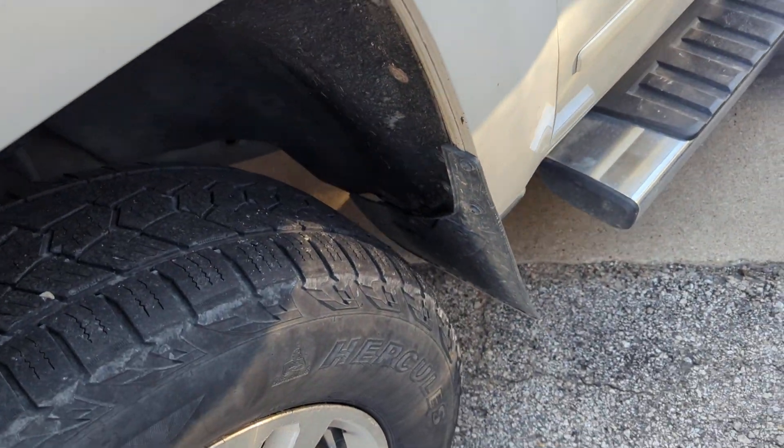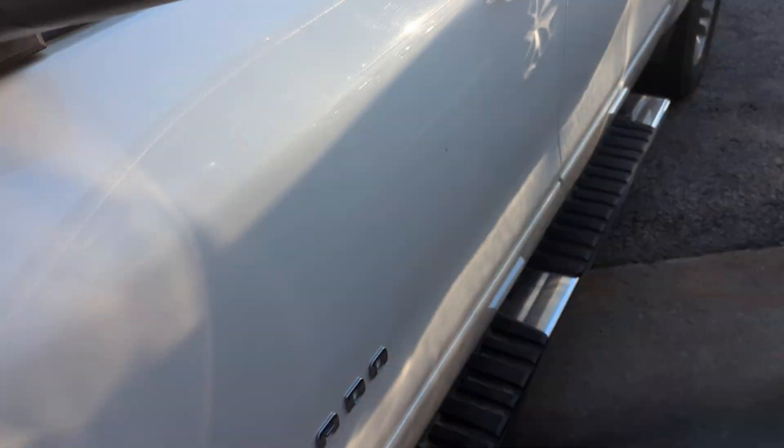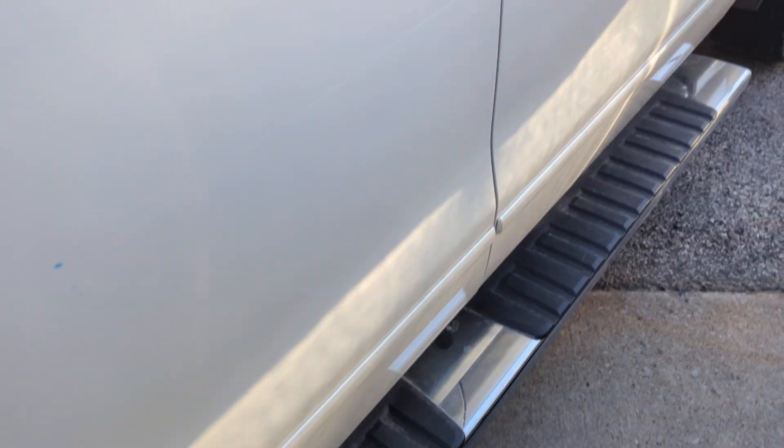The wheels are in good shape. Not sure what we're doing on tires — we just traded for this one. Does have running boards, pretty easy to get in and out.